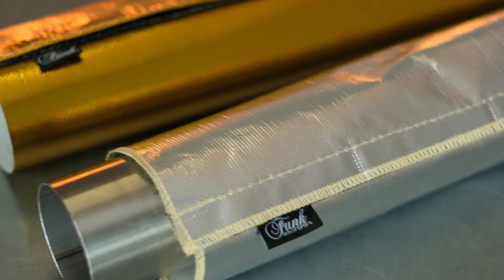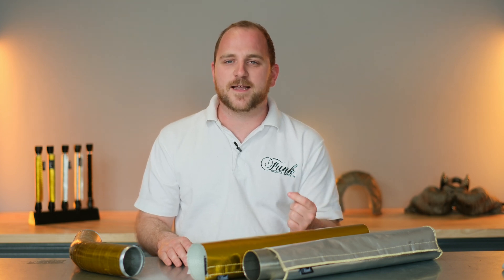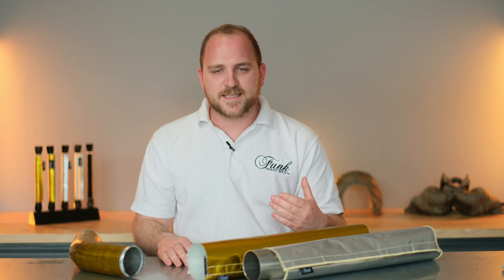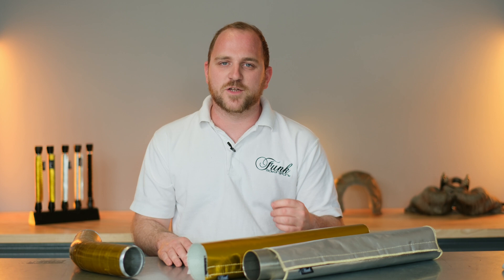These are once again available in both our silver and gold, both with velcro to make them super easy to fit. They're constructed using our blanket material, which is slightly thicker than our traditional gold reflective heat tapes. They will protect against both conventional and radiant heat transfer, whereas the tape will only protect against radiant heat transfer.